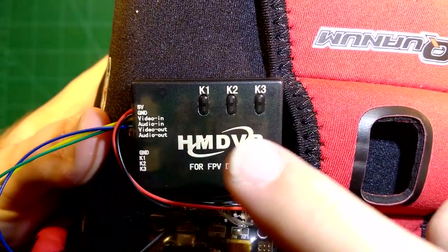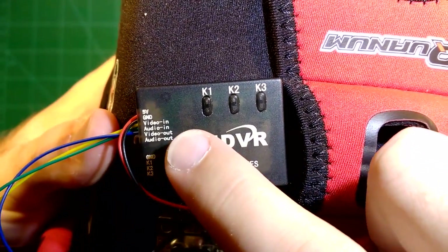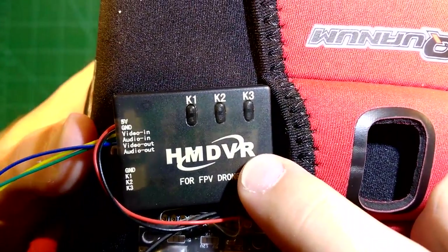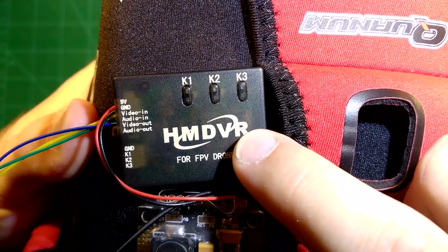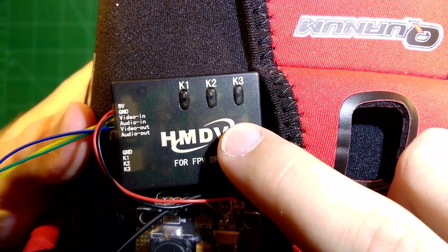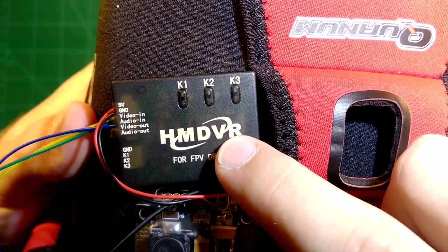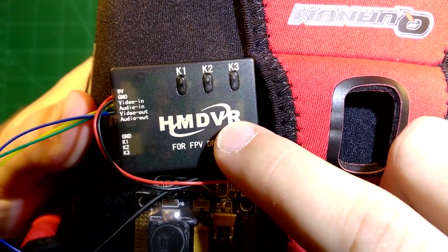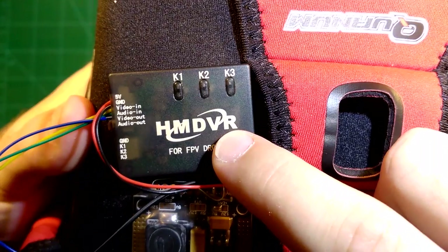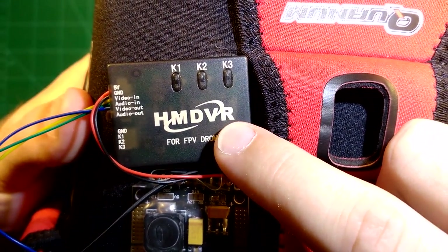The video and audio are recorded to the SD card, and it also has video out and audio out. This means you can actually watch the videos you just recorded inside your goggles if you cable it correctly. There is also an OSD used to configure the HM DVR, so you will need to see the video out on your monitor for that.